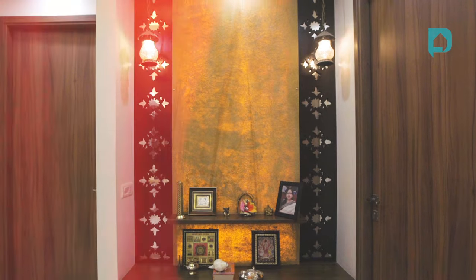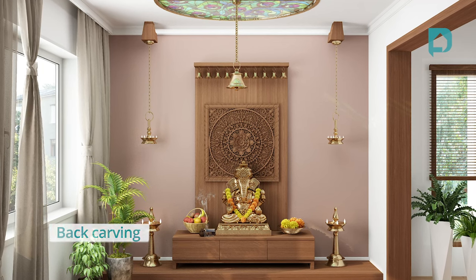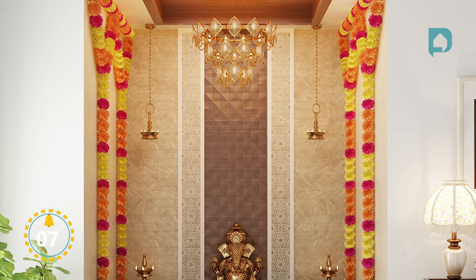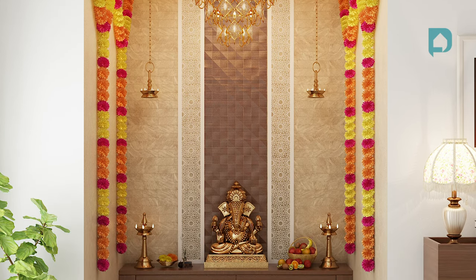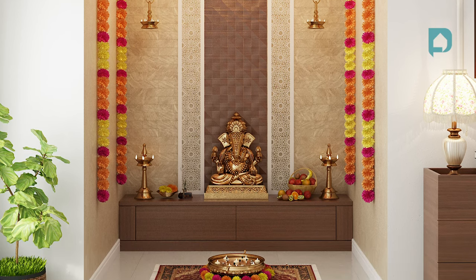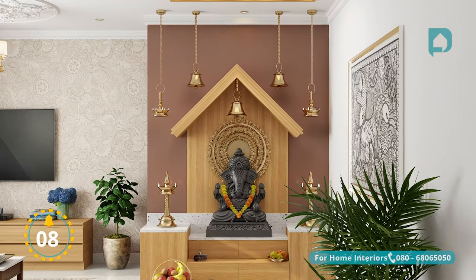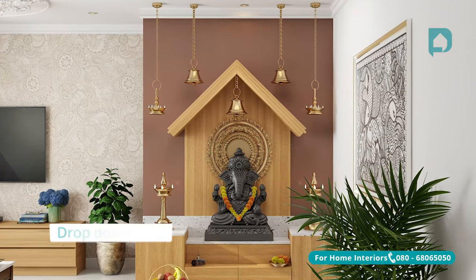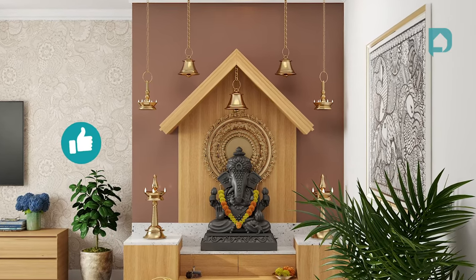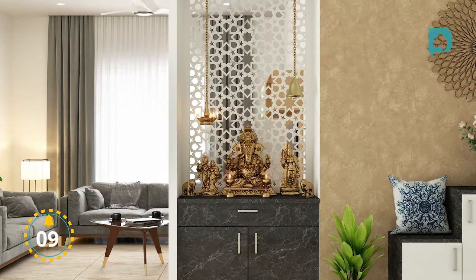A fully open puja space with back carving done in solid wood, with a storage unit at the bottom. Another budget-friendly puja unit option — no fuss but a pretty aesthetic with a back panel done in CNC and wallpaper. Then a stunning temple-like puja unit acting as the highlight of the living room, with drop-down bells and lamps adorning it like a god's abode — hit like if you love this one! Next, a budget-friendly puja unit with a simple CNC back panel and good amount of storage.